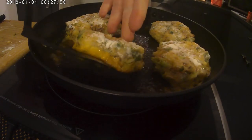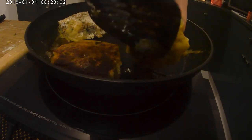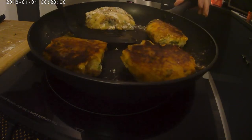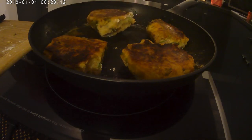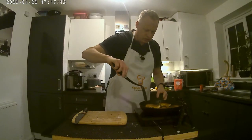I'm just going to have a look and see how those are coming on. They're just starting to crisp, so we'll get those over and turn the heat down a little bit. A bit more color than I would have liked, but as I said I'm still getting used to the induction hob.